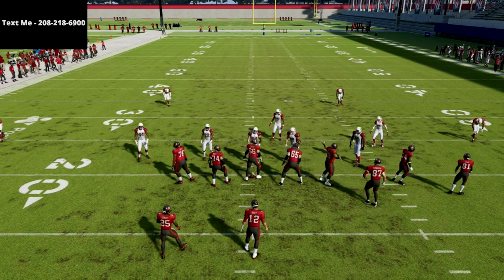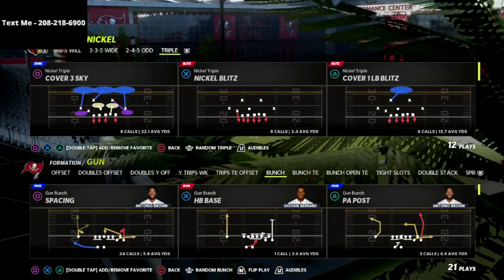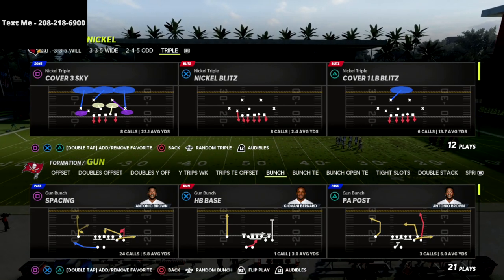In this video, I'm going to show you how to get defensive tackle A-gap pressure consistently out of the nickel-triple formation. If you're new to the channel, hit that subscribe button. I post new videos every single day on YouTube. I think this nickel-triple defense is absolutely insane.